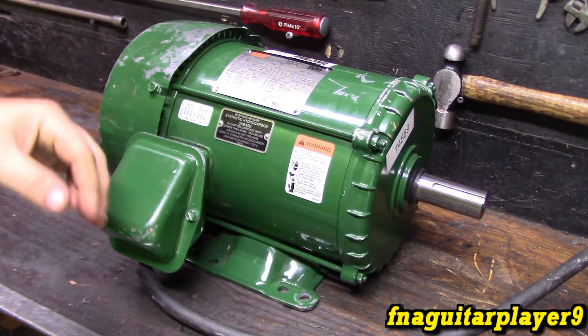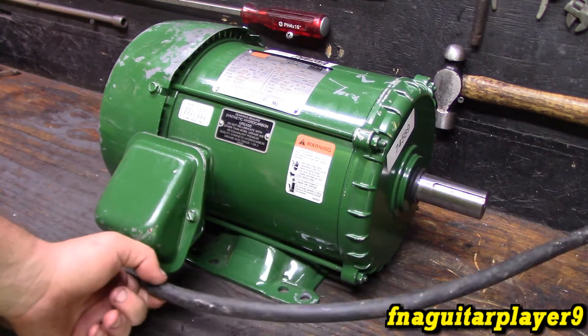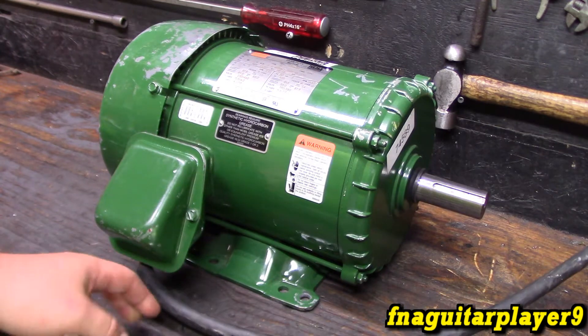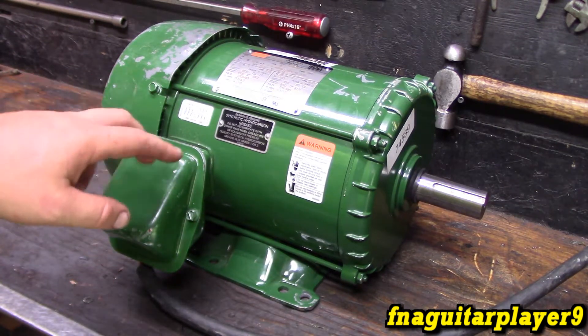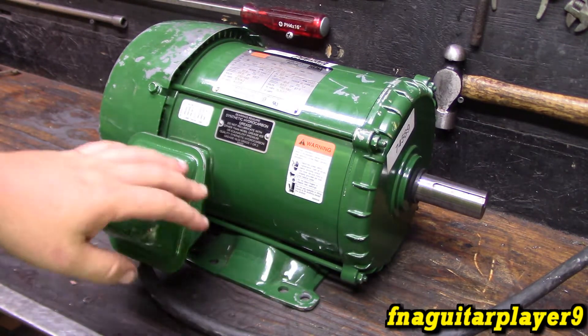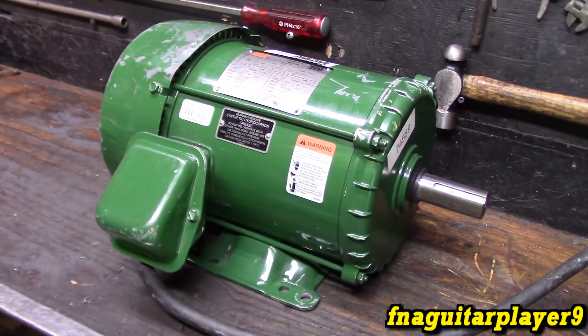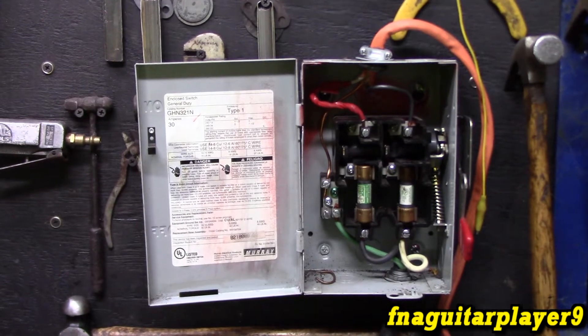So like I briefly talked about, we're going to run this off single phase power. I've got 220 or 240 hooked up here, going into two of the three phases — one phase is left open. Let me just show you how it's hooked up first. I've got it hooked into my disconnect here, just running off 220.